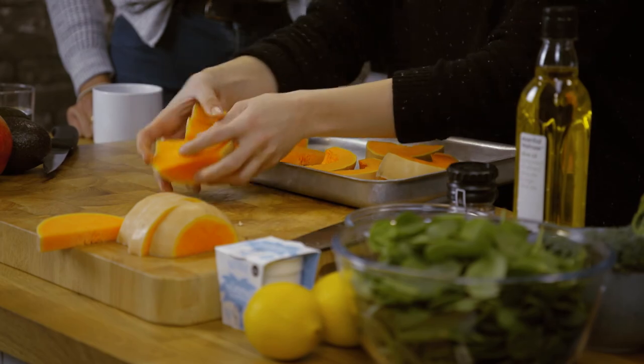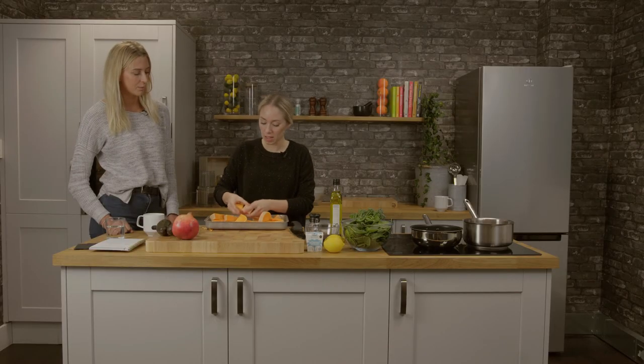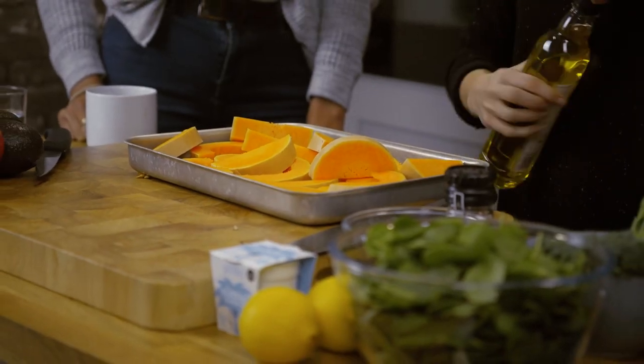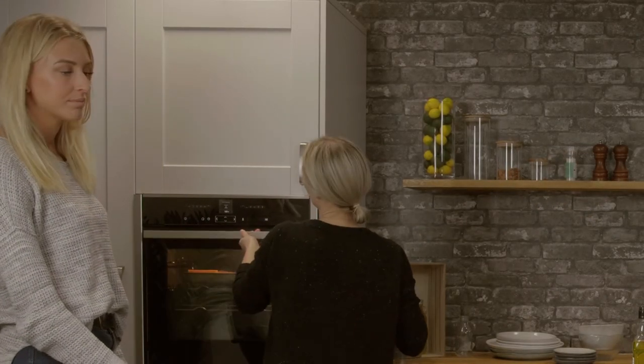So we're just going to pop this on the tray. Roasting it chunky — exactly. We're just going to keep it simple actually; just a little bit of olive oil and Himalayan salt. I'm going to pop this in the oven now and we're going to leave that for 40 minutes at 180 degrees.